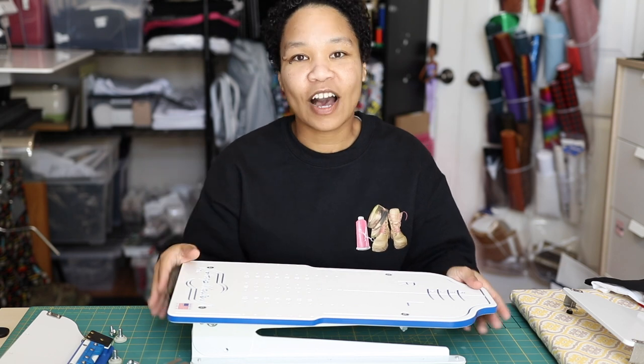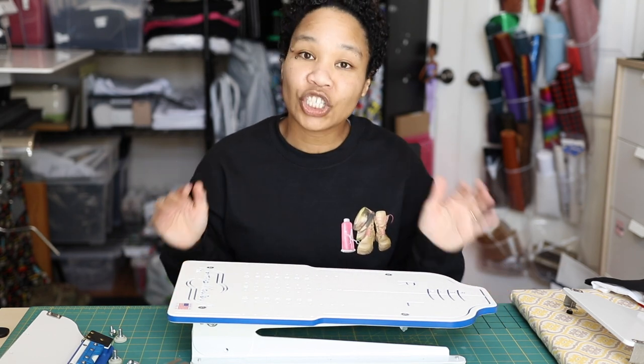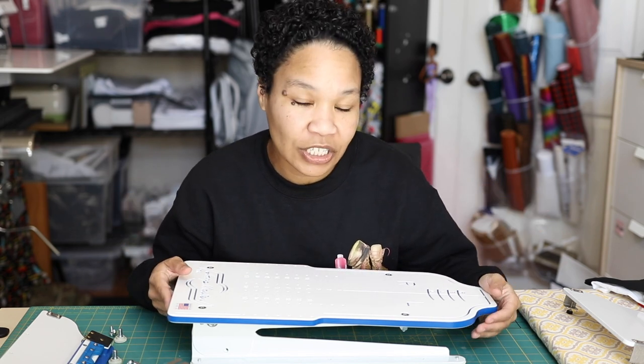Hello creators and welcome back. I hope you're having a great day and thank you so much for hanging out with me today. My name is Shayna and today you're watching Kraus Creations.